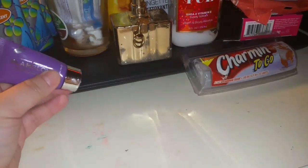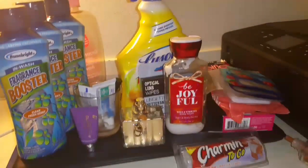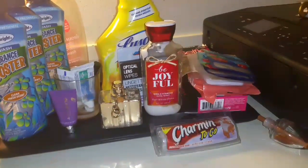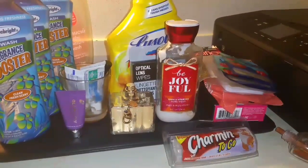Alright guys, that's it — that's my empties! I hope you enjoyed. I'm going to put all this stuff in the trash and start collecting some more for you guys. If you haven't already, please hit that subscribe button and thanks so much for watching — bye!